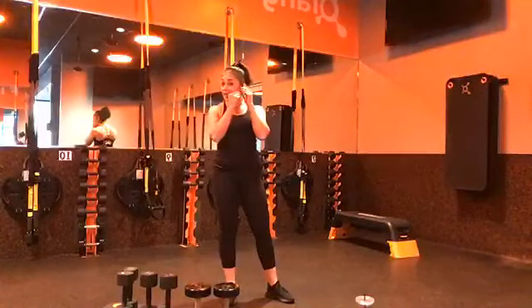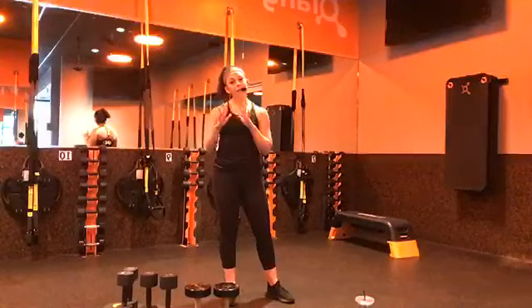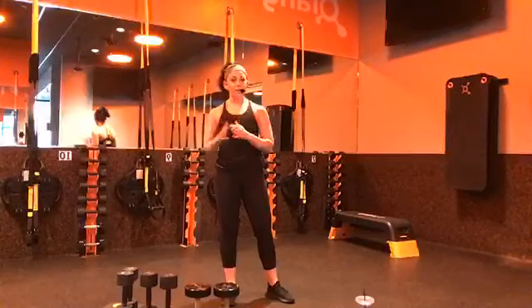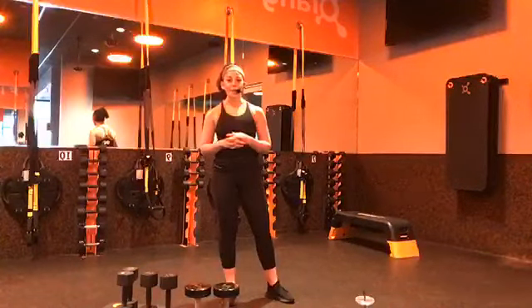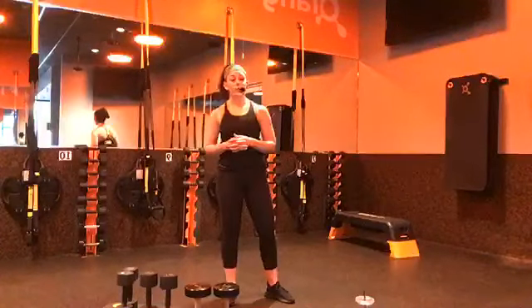A couple of things that you're going to need today. You want to have that medium weight selection — two matching weights — and then a lighter weight selection of two matching weights. If you want to have a couple options set out for you, either weights or objects around the house, go ahead and grab those now. And then we are going to be working on the floor quite a bit today, so if you have a mat or a towel, you want to go ahead and grab that as well.